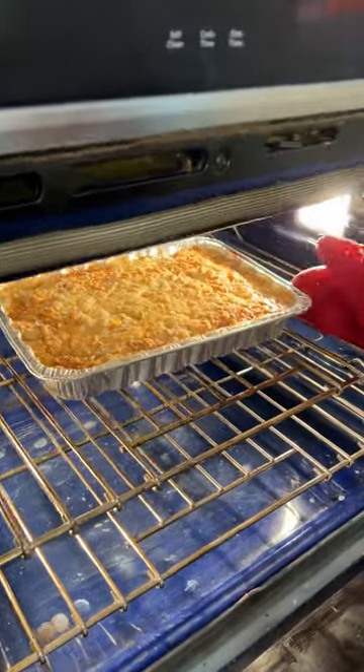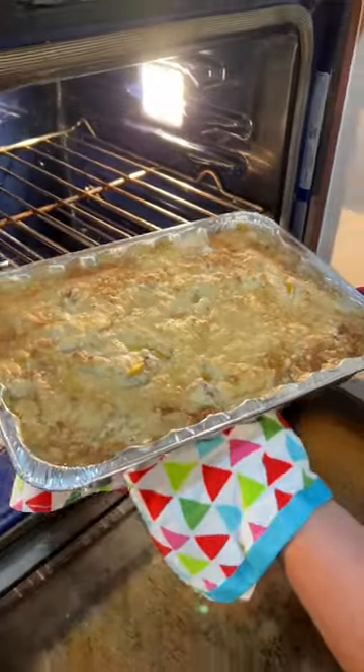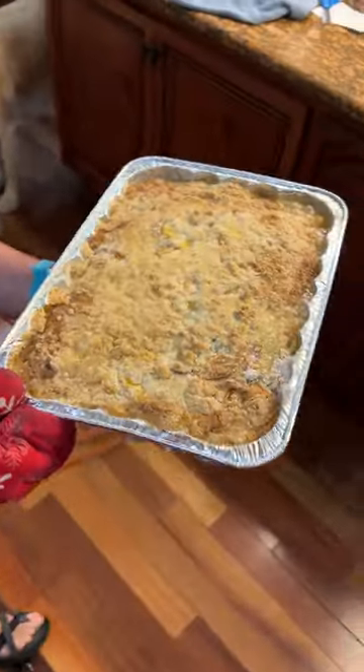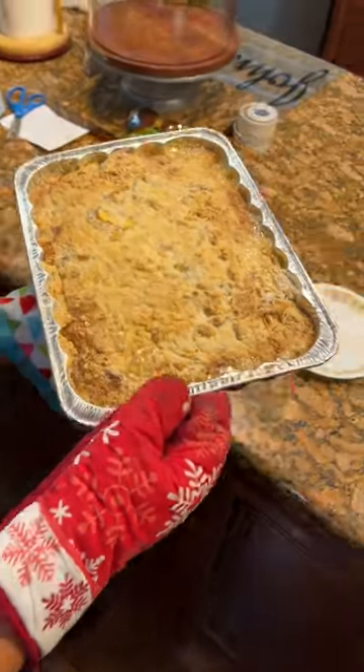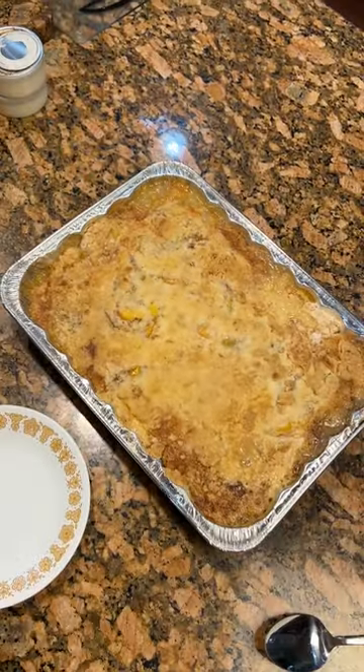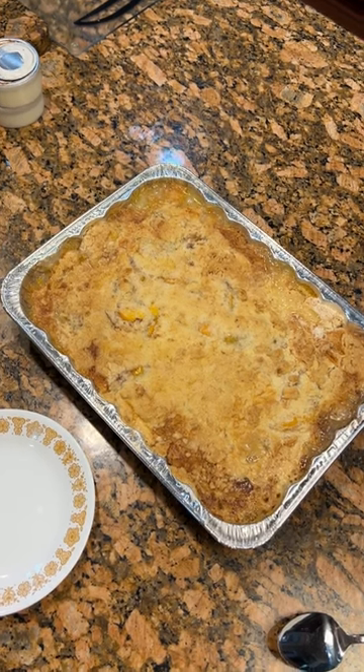Hey! Oh my! Smells stupendous. It's still bubbling too. Look at that. White butter. That looks really good. Now we got to get our taste tester — where's he at? Peach dump cake.